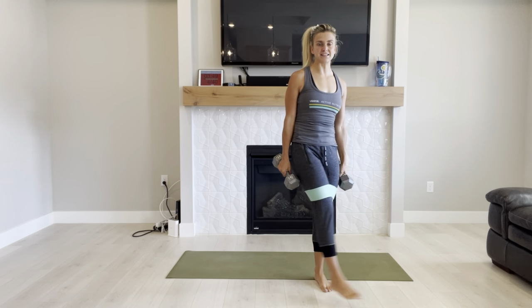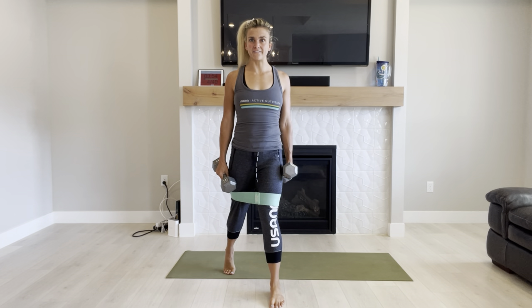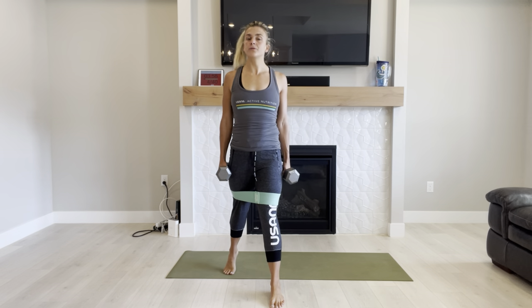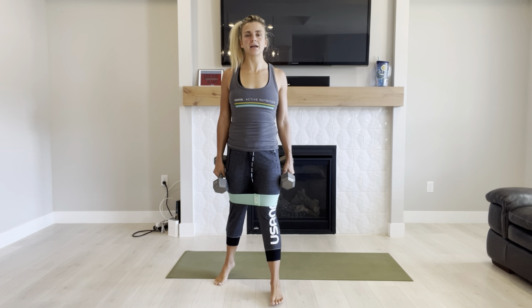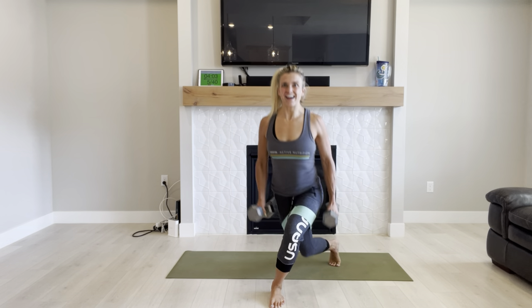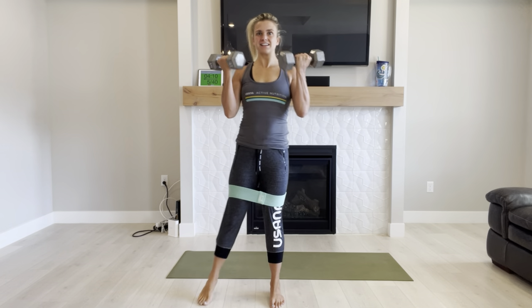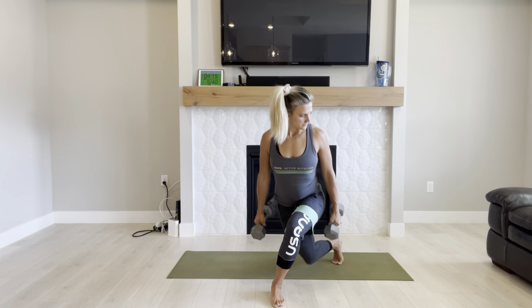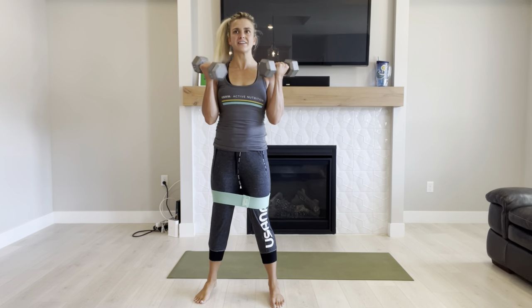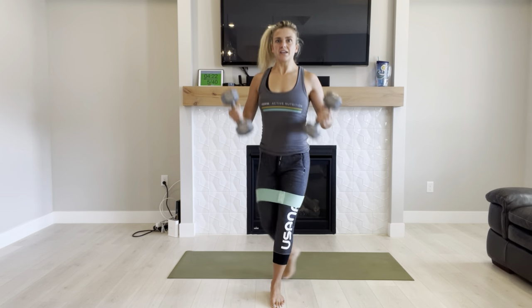Go ahead and switch sides now. Opposite foot in front. Shoulders are down and back. Put that leg back to the side, inhale, down for the lunge, exhale, stand back up. We're going through it, we're almost done. Just doing as many as you can.